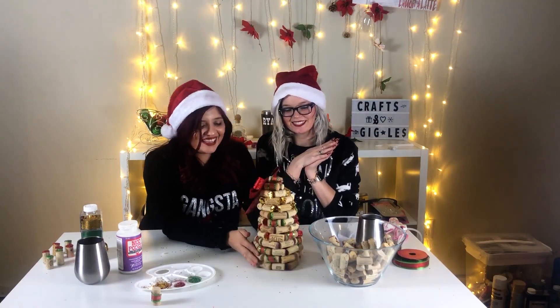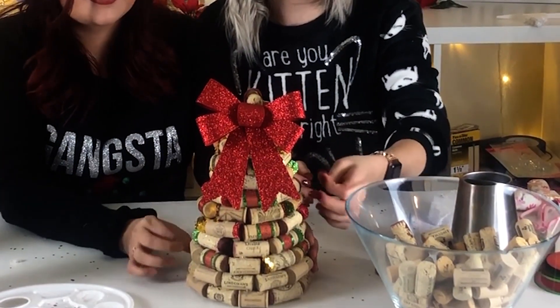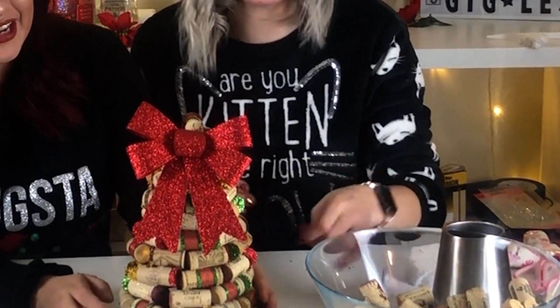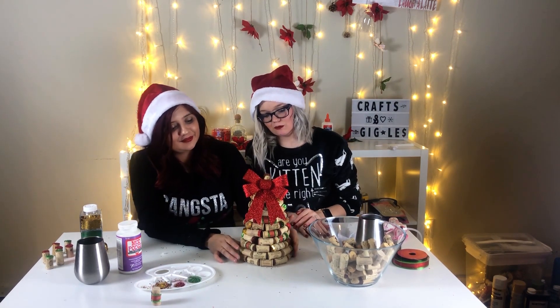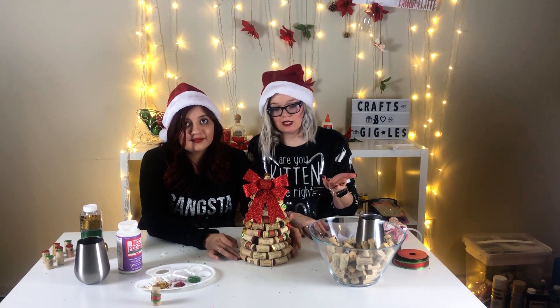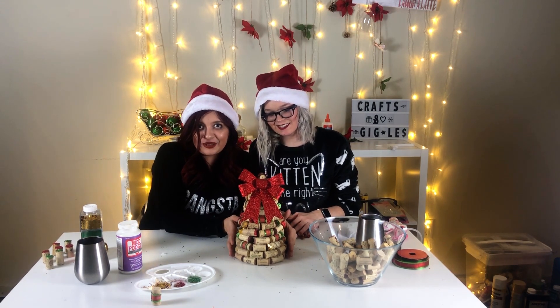Alright guys, we're done — look at it! Oh my goodness, this is so beautiful! I love it, it's so pretty. All the glitter makes me want to make another one — for my room, the restroom, and our desk! You can use it for your holiday party, put it on the coffee table, it's a great conversation starter. You can put it anywhere and do different themes. If you like this project, don't forget to subscribe and leave a comment — we'd love to hear your feedback!